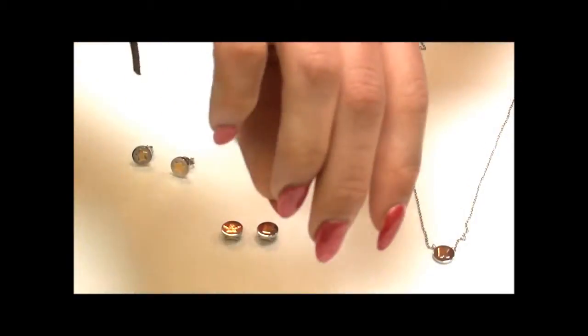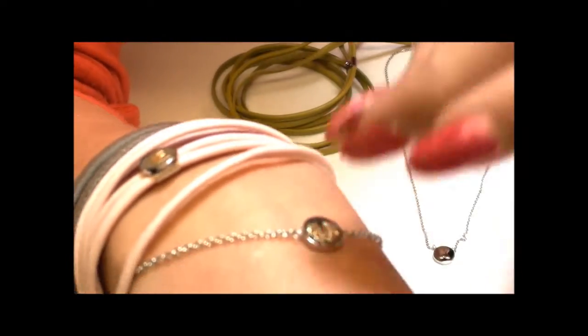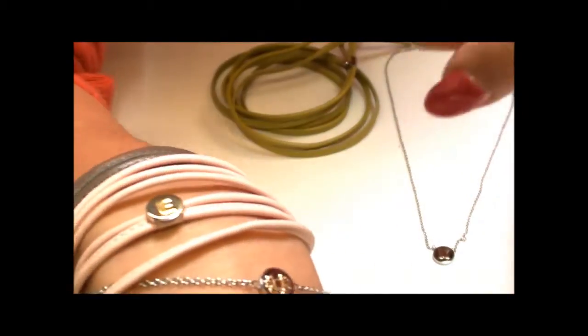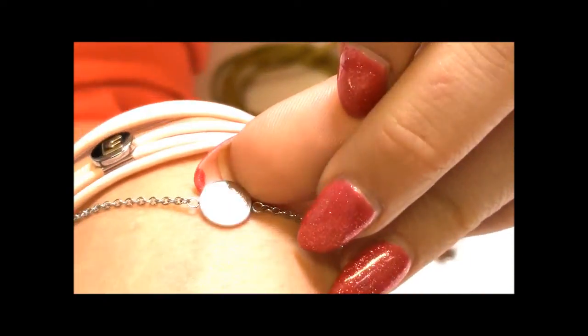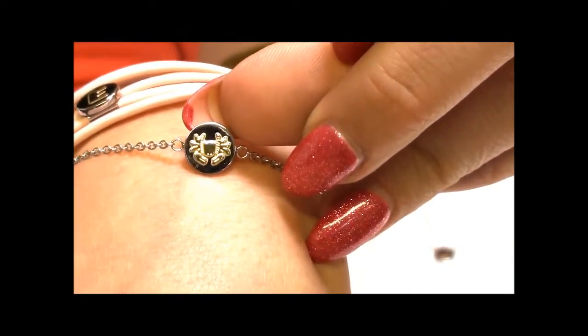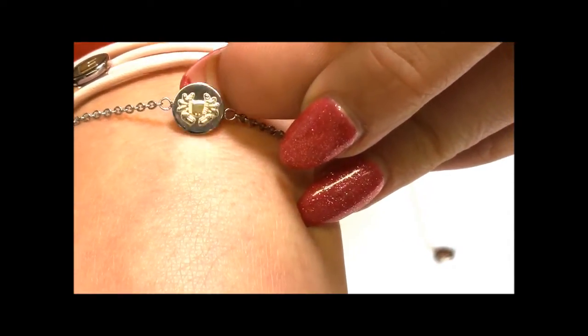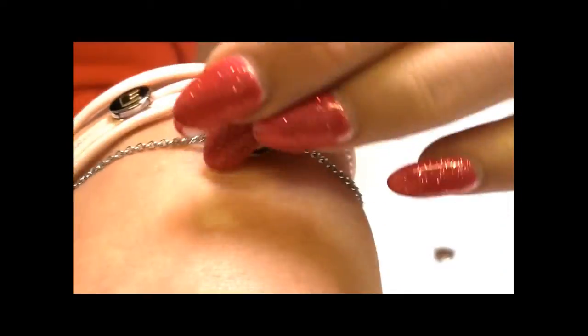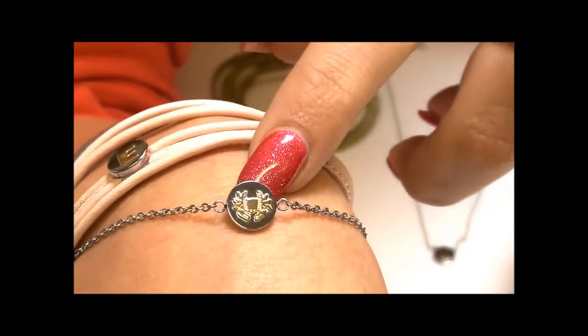There's then the fine bracelet and necklace. You can't change the charm on these, but they're really nice stacked together with some of the other items. As you can see I have two of the leather bracelets on here. The fine bracelet has a fine link chain and just comes with one of the little charms on it. I have the Cancer zodiac charm here, and the charm is on both sides, which is nice. You can get the bracelet with different charms — just go to the website to see them all.